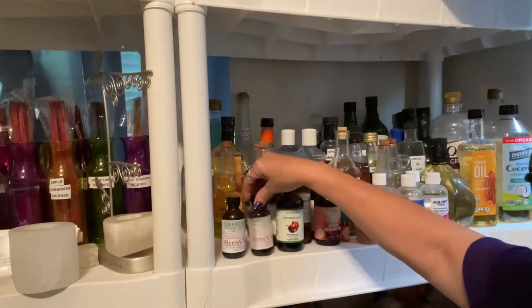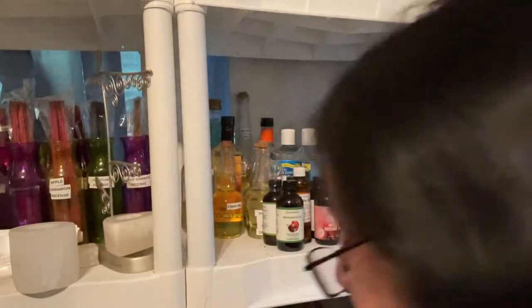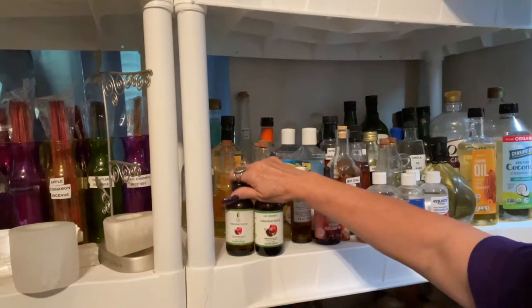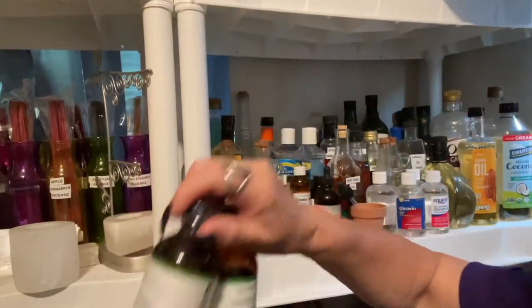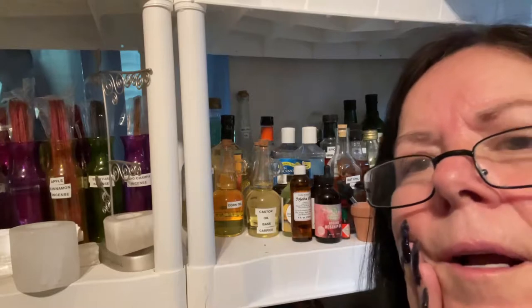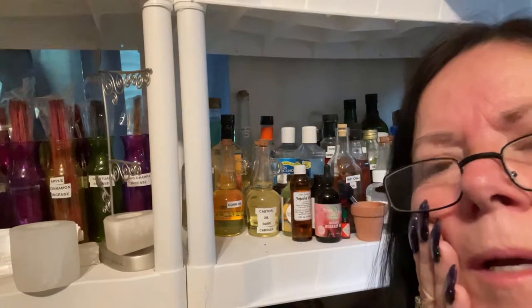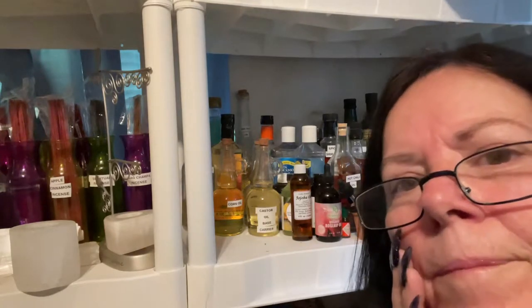These two are the same — grape seed carrier oil. These two are the same — pomegranate seed oil. That's one of the ingredients I put in a facial oil I have a video about on my channel, where I make an oil for your face to help keep it smooth and not dry.